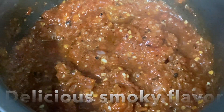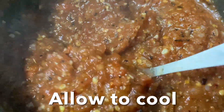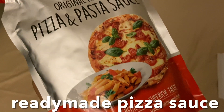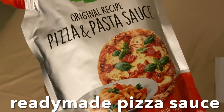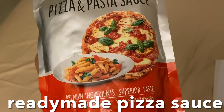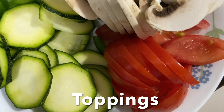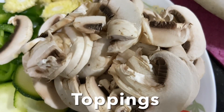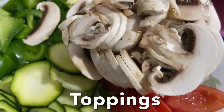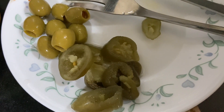This delicious smoky-flavor pizza base sauce is ready. If you want to avoid all this trouble, you can always use ready-made pizza base sauce. For pizza toppings I'm using zucchini, tomato, mushroom, baby corn, and capsicum. You can also add sausage slices for non-veg, and here I have olives and jalapeño chili.